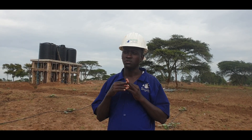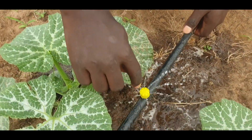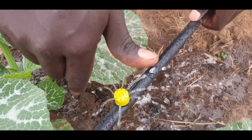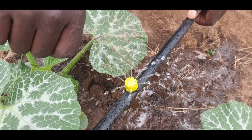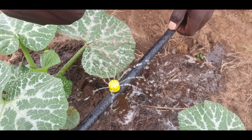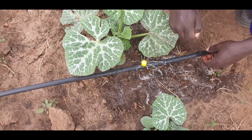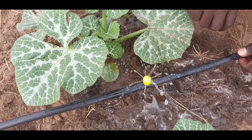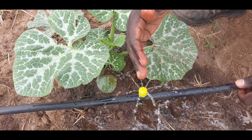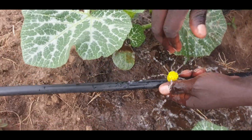We are going to talk about the main components and how a multiple outlet adjustable flow button drip irrigation system works. This is our multiple outlet — it has many outlets, about eight. We have a blank tube, we punch a hole using a punching tool, and we insert this emitter. The hole should be uniform to prevent leakage of water through the punched hole.